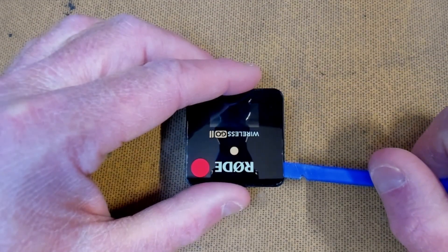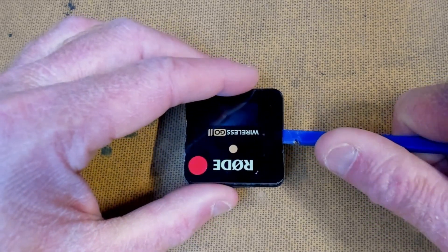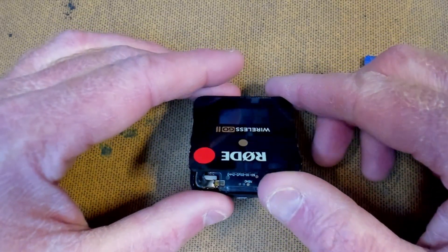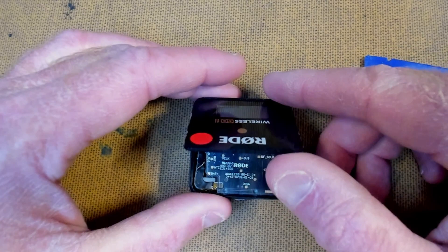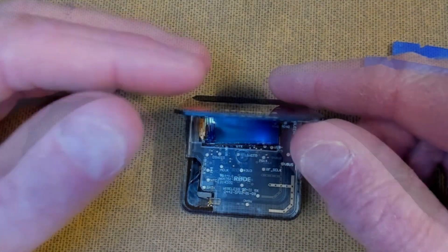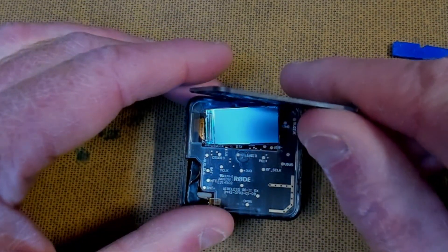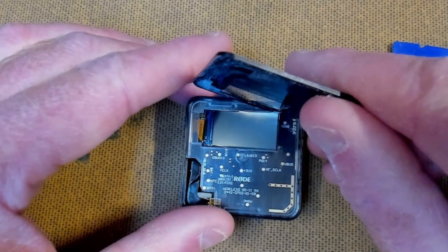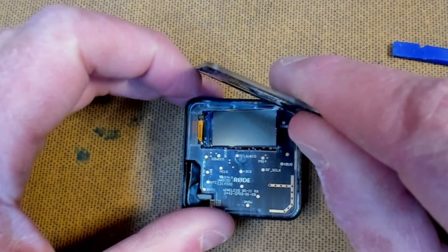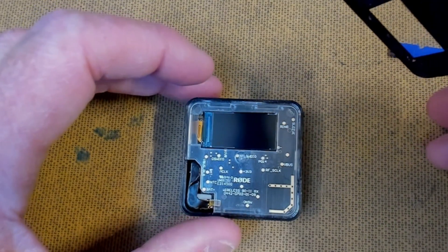We're going to gently move the spudger down the other side and peel the top back. There's a little screen inside which will hopefully separate. You may need to reheat the job if things are still a little sticky. Just gently peel this back nice and easy, slowly and carefully to break that last bond — and we're done.